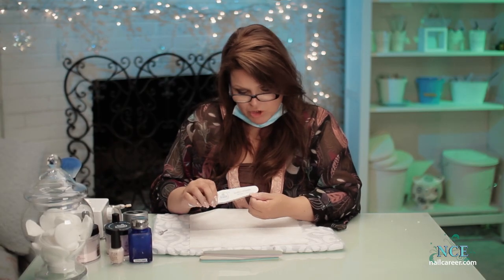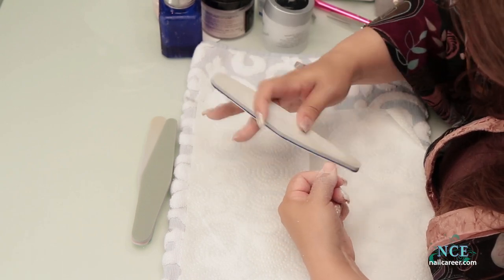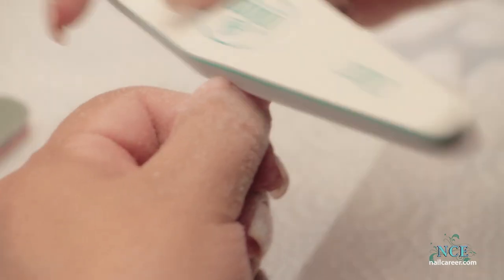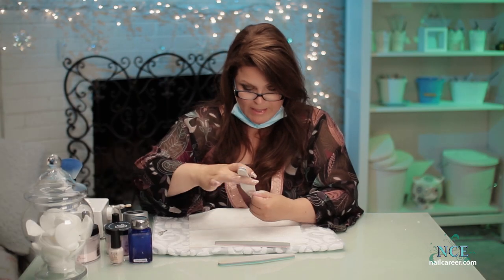I always hand file the shape — it's not really effective to do it all with a drill. You can do the bulk of it with a drill, but most of it should be done with the hand file. It's going to be quite square, just perfecting the ends so they're not thick and bumpy. I'm using the softer side of this 180 file, then going down in grades of grit — that makes for a very smooth, lovely nail.